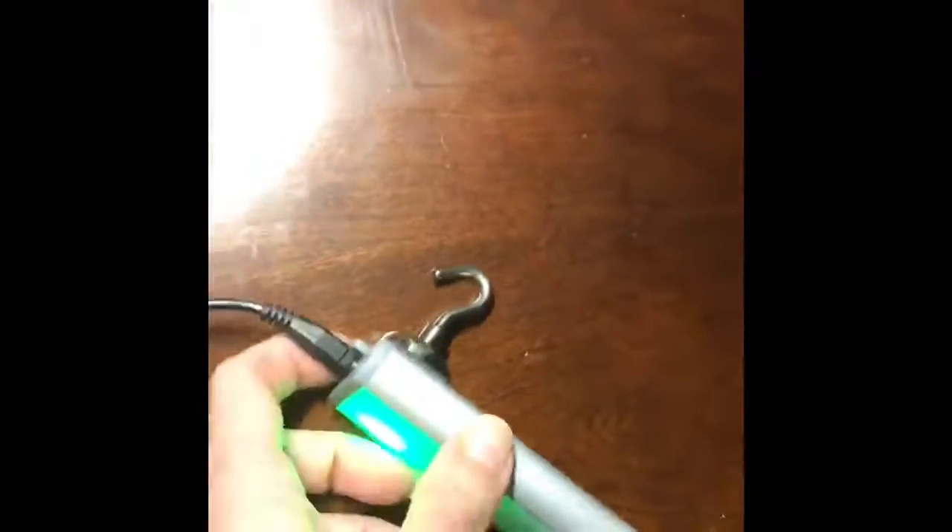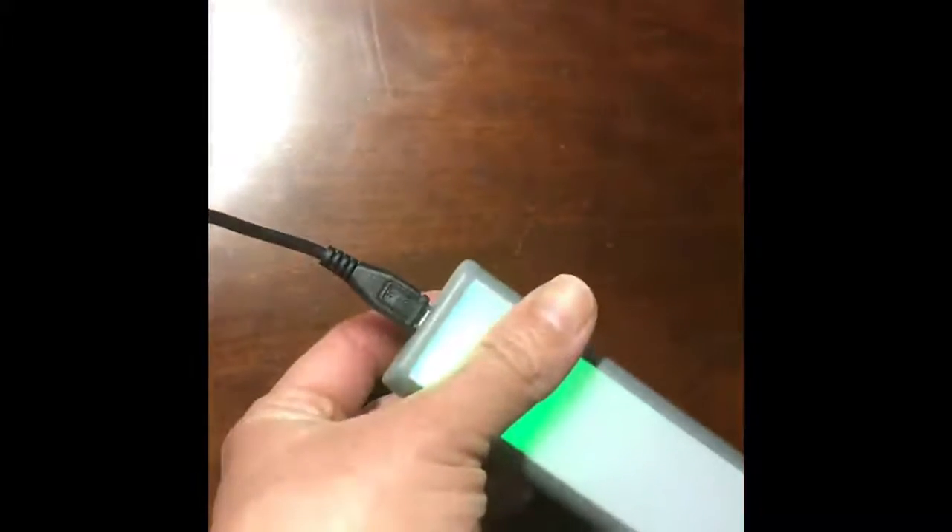You see, to charge, just plug it into any regular USB. When it's green, it's done.